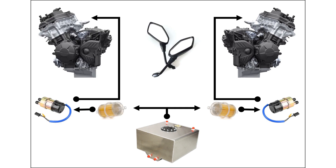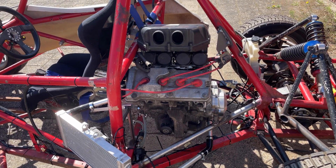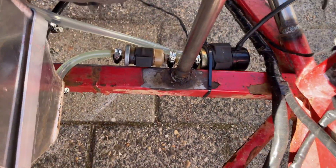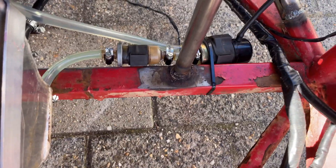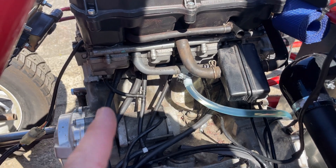This schematic looks exactly the same in real life. As you can see, you have the fuel cell, down there is the filter and the fuel pump, and from the fuel pump it goes all the way to the engine.